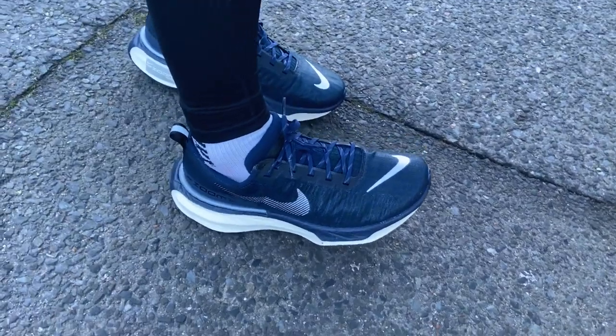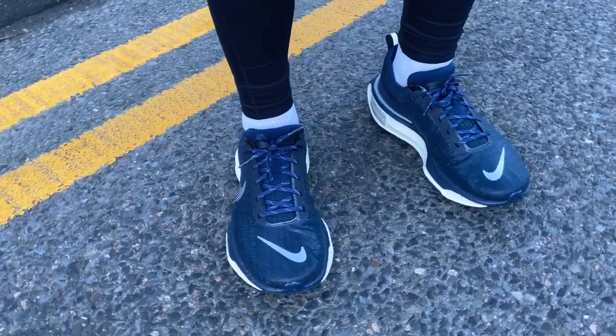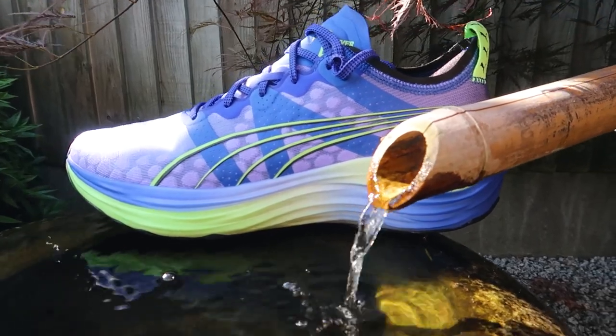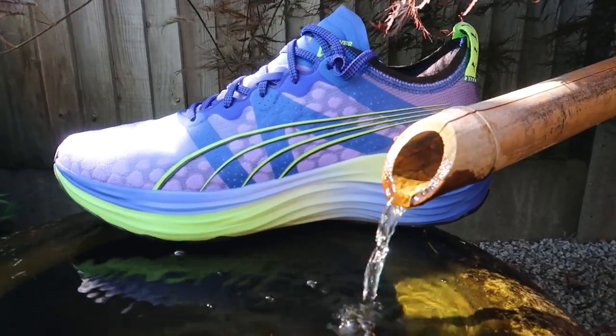I've been using the Forever Run Nitro for a lot of my easy runs and long runs — I've clocked well over 500 miles in this shoe, especially in the orange pair. It's a really nice padded, comfortable, stable shoe. It's not super soft like the Invincible 2 was, for example. It gives you a nice, solid, structured, responsive feel while still being quite comfortable and soft underfoot, but you're not going to feel like you're running on a marshmallow.